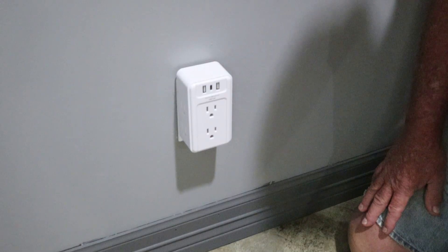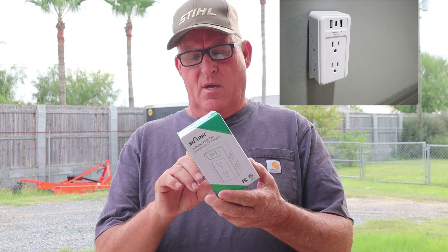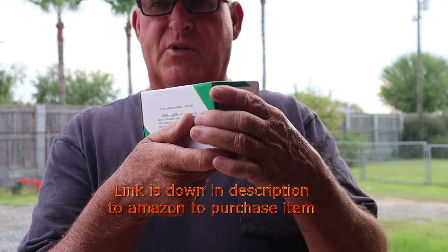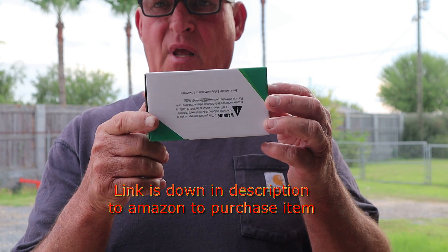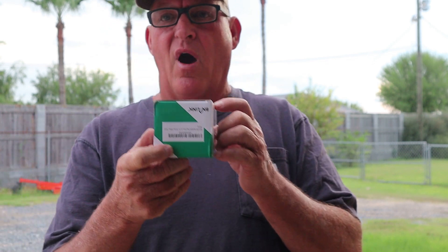Today we're going to do a little review on this product right here — it's called a BN Link. It's a six-outlet wall tap with USB-A and USB-C chargers. The company shipped these to us for review, and I want to be clear: I'm not entitled to give a favorable or non-favorable review — I'm going to give you an honest review.